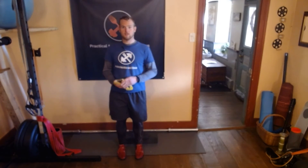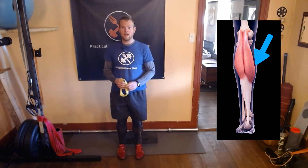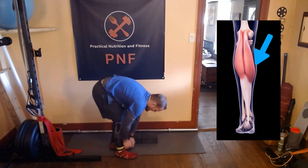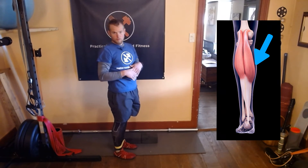To perform inverted calf raises to target the inner portion of the calves, we'll go ahead and grab a band. We'll throw this on around the ankles, and then we're going to go on to either a step or you could use yoga blocks.